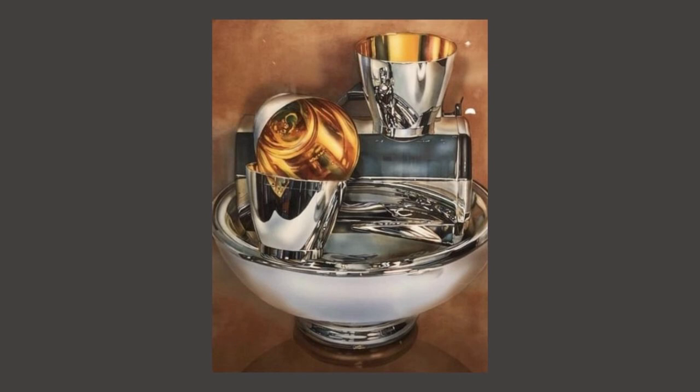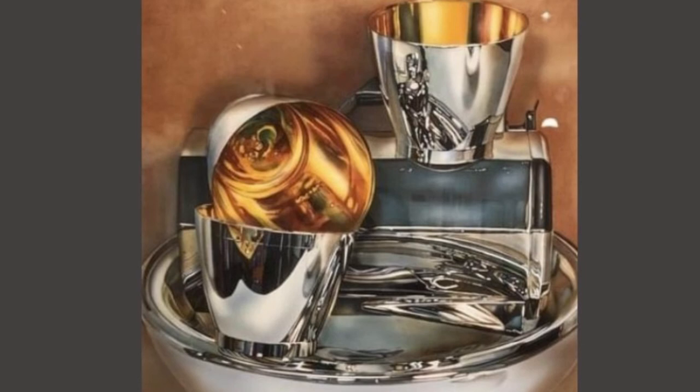Now we'll look at Balancing Act by Jeanette P. Sloan. As a young mother, Jeanette P. Sloan would paint in her kitchen while her children were asleep. She became fascinated with reflections that shiny objects, like toasters, could create. In fact, painting while taking care of toddlers must have been quite a balancing act.